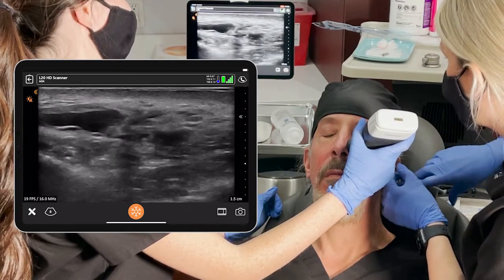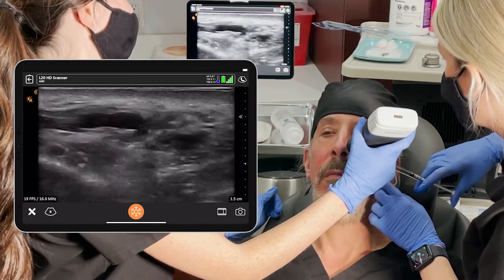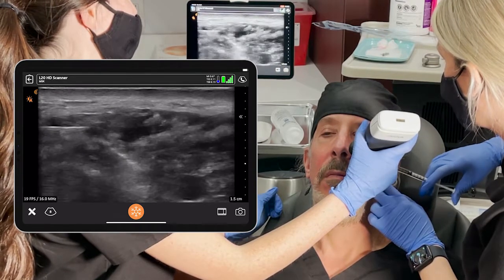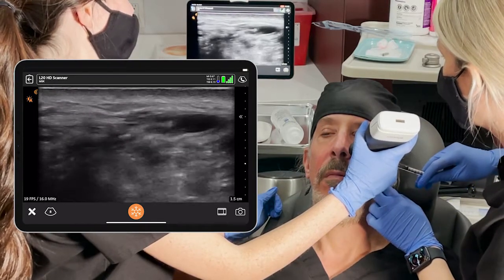You can see that we are actually within the pocket. You can see the cannula right here, and she's injecting as we speak. You see almost resolution of that nodule before our very eyes.